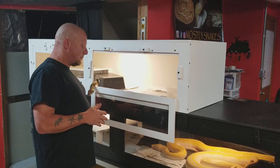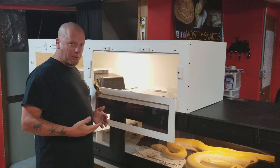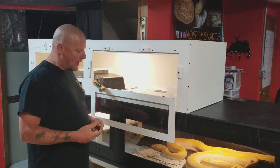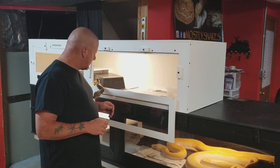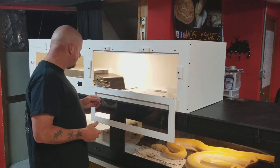You've got a female, which you want to be about three to four years old, ideally. They can breed at three, but you're going to have a low egg count depending on the size. Size is more important — she's going to have to be at least 10 feet long.